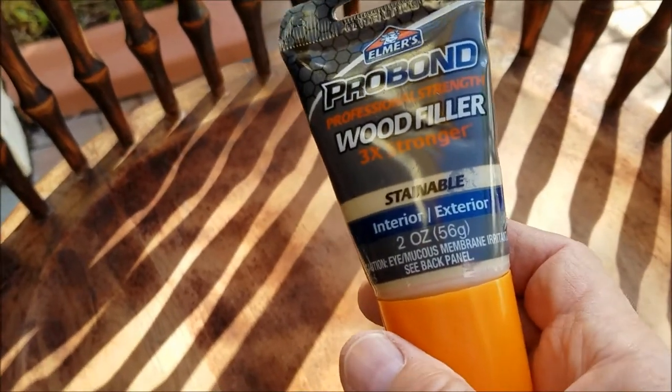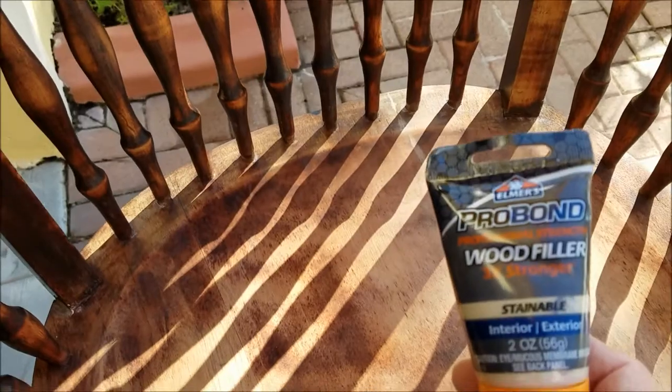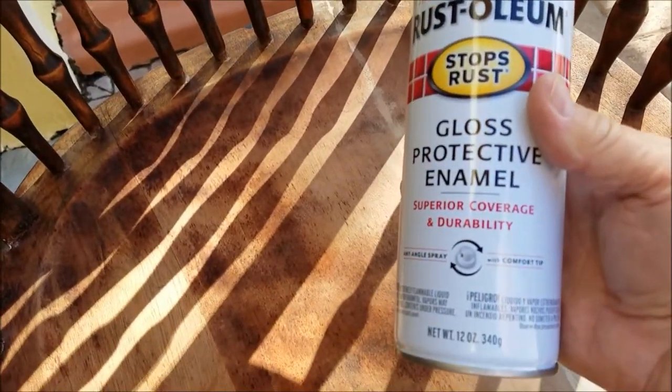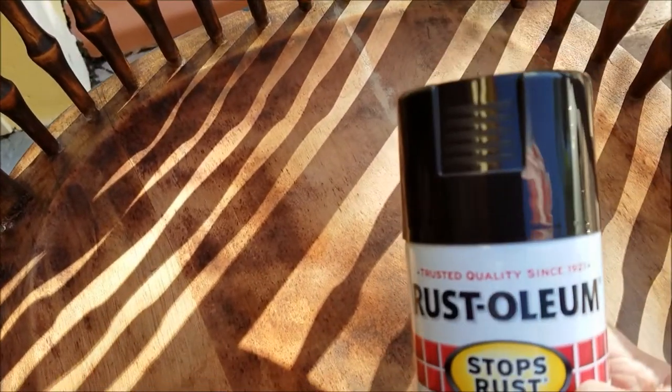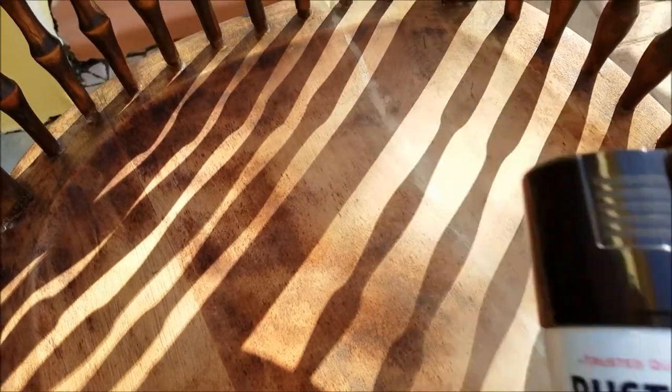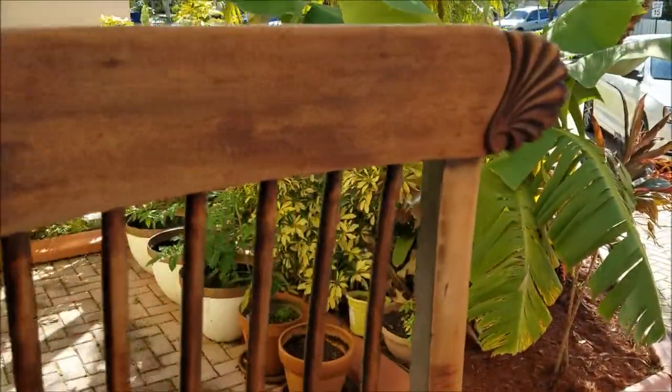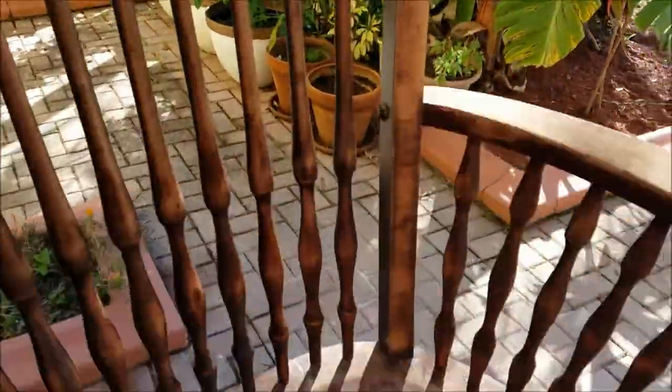The wood filler comes in a small two-ounce size. The paint I've been using is Rust-Oleum — I went with that because the color my wife wanted wasn't available in anything else. So that's why I elected to go with Rust-Oleum, and now we're ready for painting on this side.